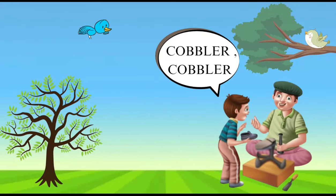Hello Kids! Welcome back to our channel. Today we are going to read the nursery rhyme Cobbler Cobbler Mend My Shoe.